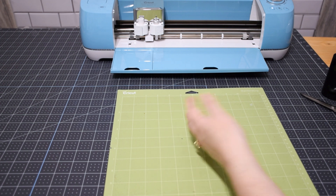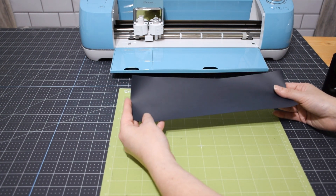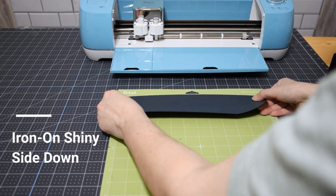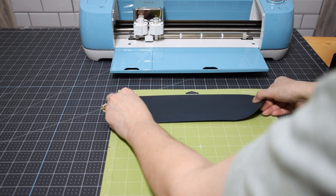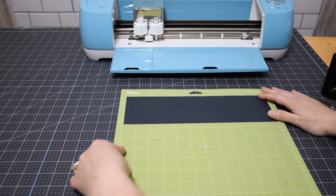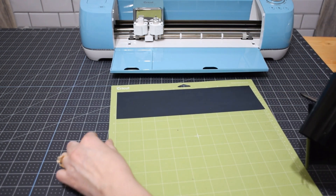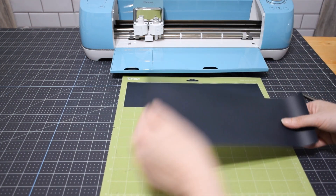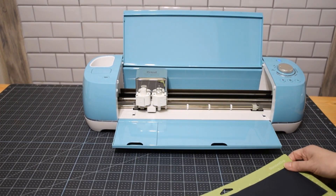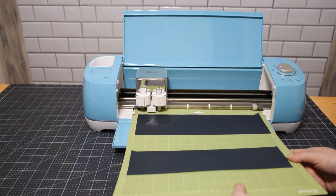It asks us to make sure Mirror is turned on, which it is, and we need to make sure our iron-on material is shiny side down. I'm using some mini rolls of iron-on since I'm low on full sheets. I'm placing the shiny side facing down on the mat. I already adjusted the layout on the computer, moving a leftover letter to the six-inch mark to use another piece there. Let's make sure we have the right blade inserted and load it into the machine.